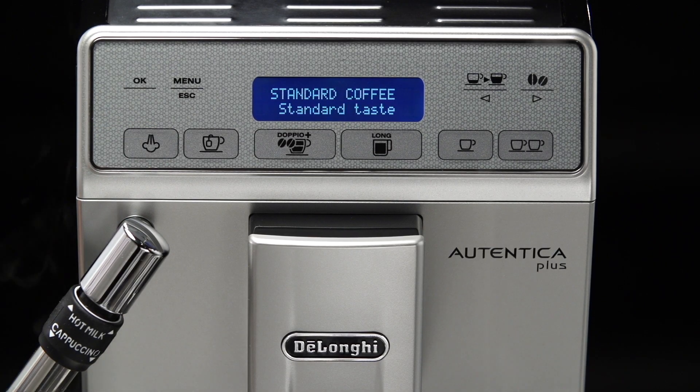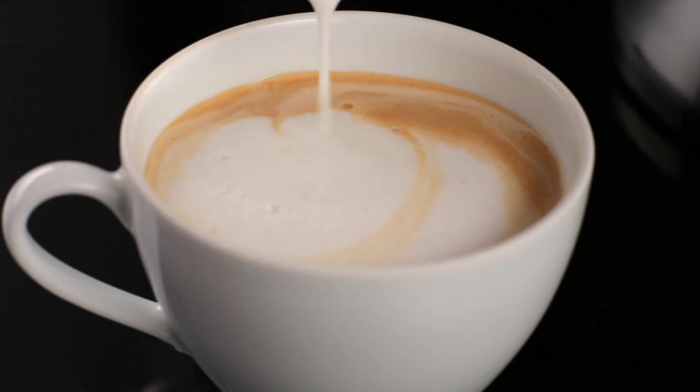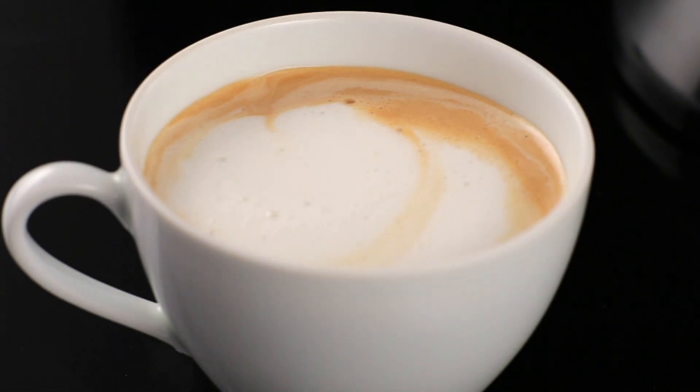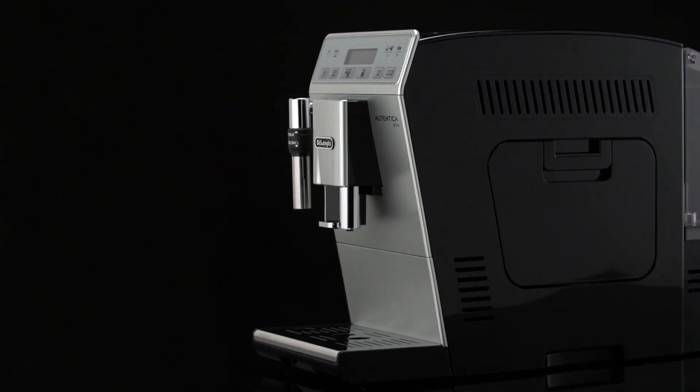Add the milk froth to the coffee prepared previously. The cappuccino is ready. Sweeten to taste and, if desired, sprinkle the froth with a little cocoa powder.